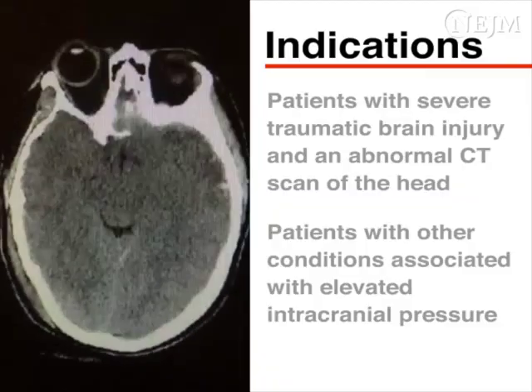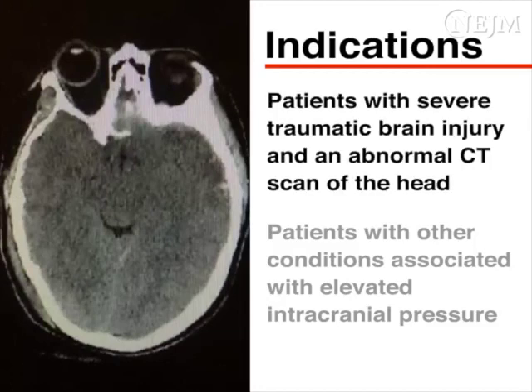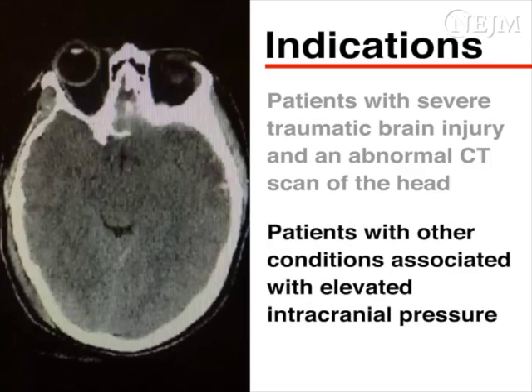Guidelines on the use of invasive ICP monitors vary, but the Brain Trauma Foundation recommends their insertion in patients with severe traumatic brain injury and abnormalities on computed tomography, or CT, and in selected patients with a normal CT scan. Invasive ICP monitors can also be used in patients with other conditions associated with elevated intracranial pressure.